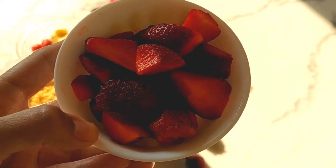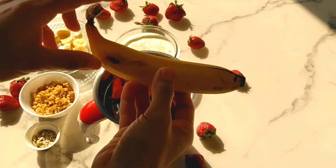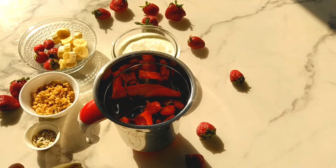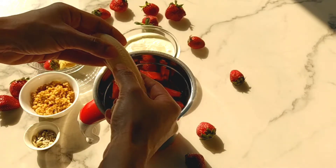For this we have taken 1 cup of chopped strawberries and added to the blender. I am taking 1 medium size banana. Banana is going to make it a little bit sweeter.